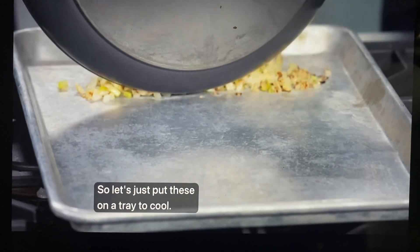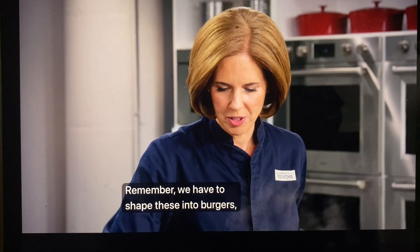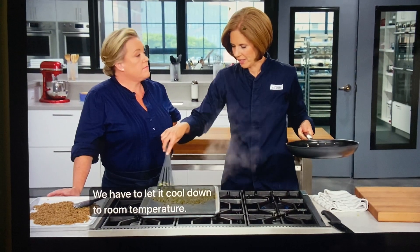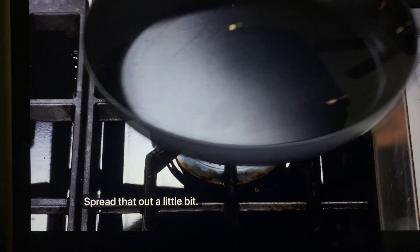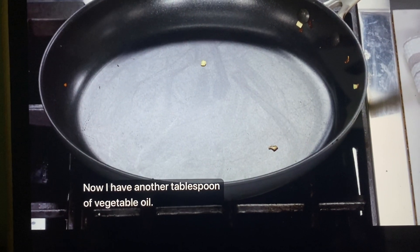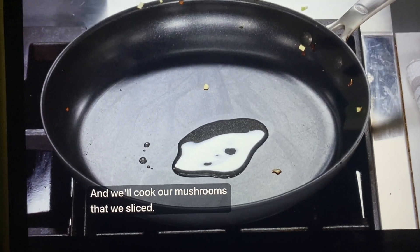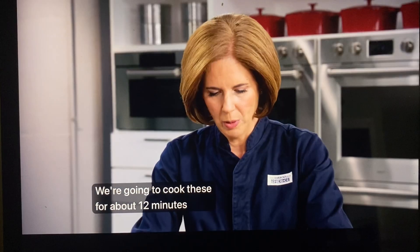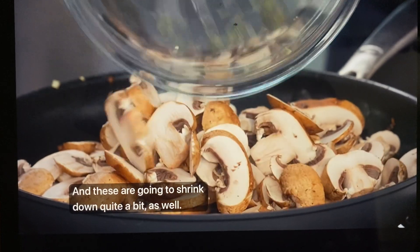Let's put these on a tray to cool. We have to shape these into burgers so we can't have this stuff piping hot — we have to let it cool down to room temperature. Now I have another tablespoon of vegetable oil still over medium high heat, and we'll cook our sliced mushrooms. We're going to cook these for about 12 minutes until they get nice and brown — they'll shrink down quite a bit as well.